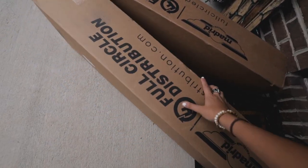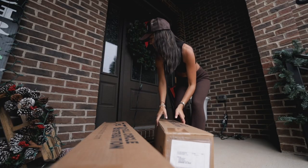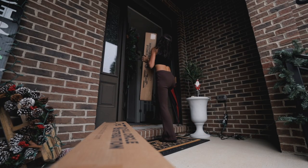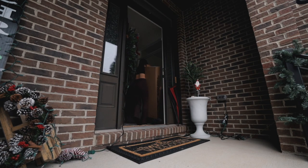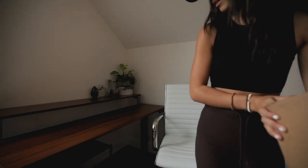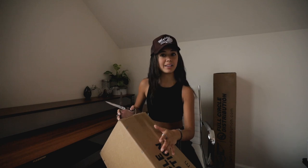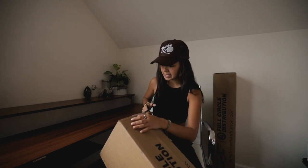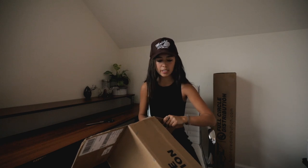So we have these two boxes to play around with. Don't mind all of my mom's Christmas decorations. Oh, this one is heavy. I totally just hit the camera — I'm going to knock that over. Blocking the lighting. I kind of have an idea already of what is in these boxes. I'm really excited because I requested a cruiser, which I don't have any cruisers from Prism.